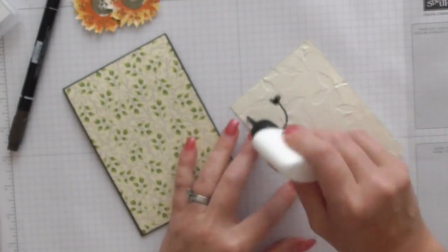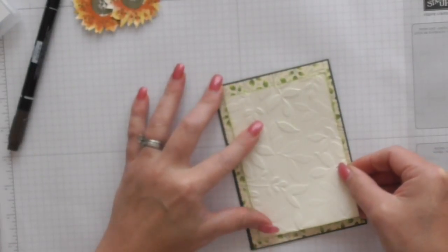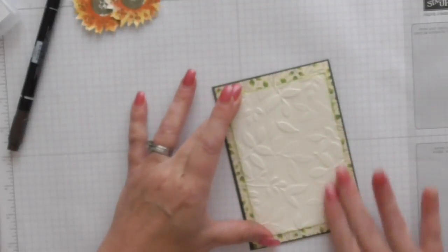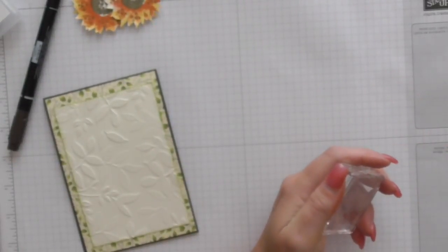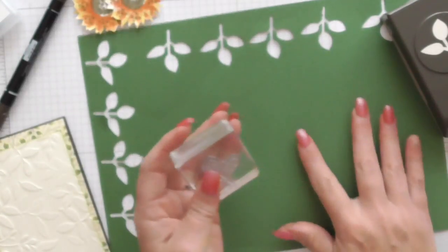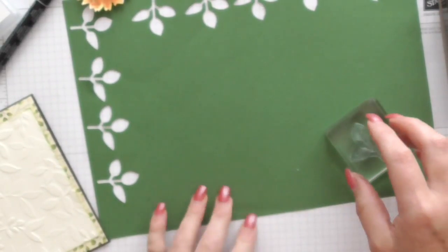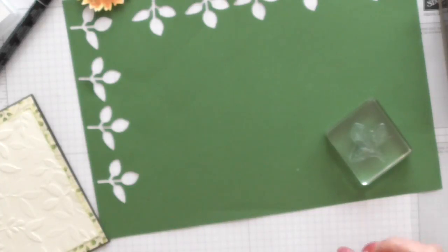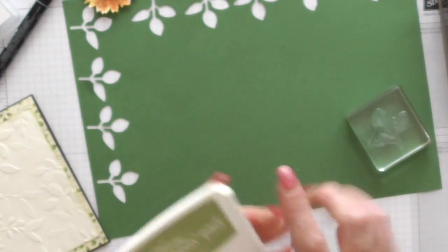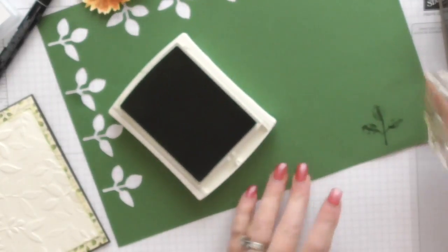I'm going to stick that on. Beautiful. Then I'm going to come in and start doing some leaves. I've got some of the lovely DSP card that you can get to match the DSP — I believe it's probably Garden Green. I should have written it down. So I'm going to use my Old Olive ink, just because that's what I've got out, and to show that you don't need millions of inks — they all go together lovely.